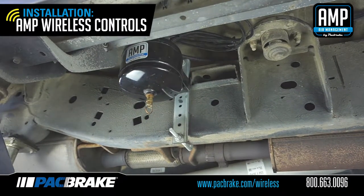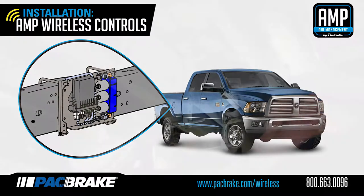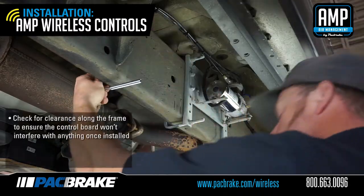Please note that this kit is designed to be installed along the frame rail of pickup trucks. Check for clearance along the frame rail to ensure that the kit will not interfere with anything once installed.